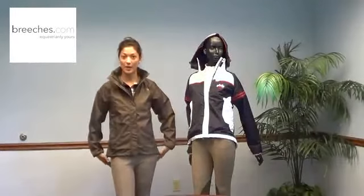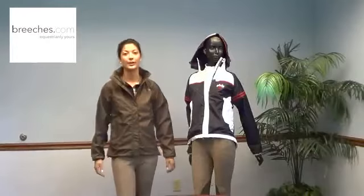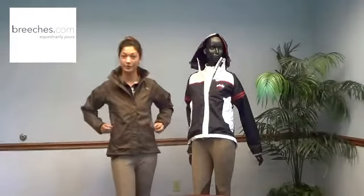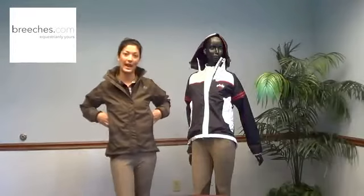They all have tapered seats as well, a little bit longer in the back, which is great for riding or spectating. And the last feature is this really great generous pocket in the front that has a full zip.